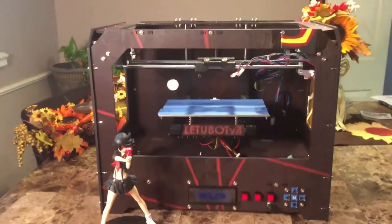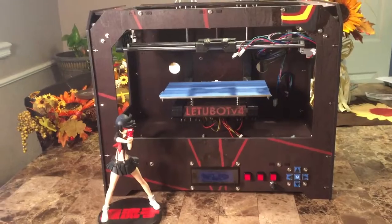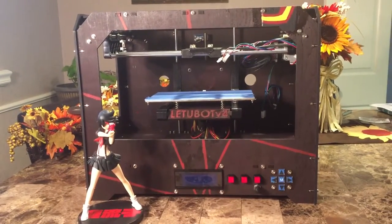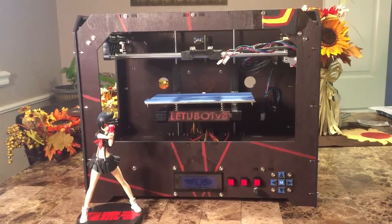It's actually looking a lot better than it was before and I'm really, really pleased with it. I finished the paint job and all I have to do left is add some more hardware and then this thing will be printing.